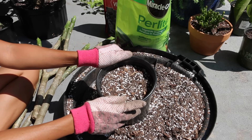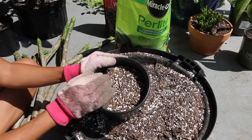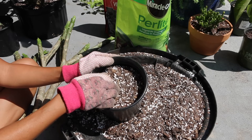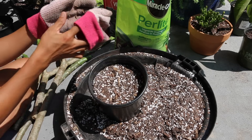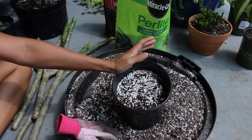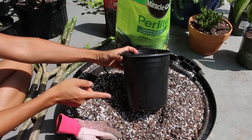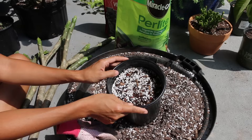We're almost ready to plant the cutting. But first, what I like to do is dampen the soil before putting the cutting into the pot. When dampening your soil, you just want to make sure that the water runs through until it drains through the bottom of the pot.